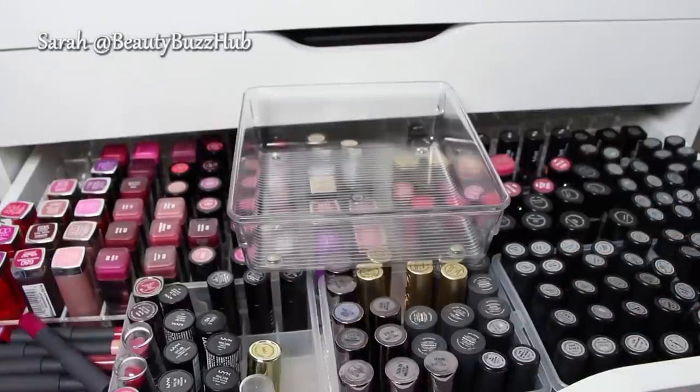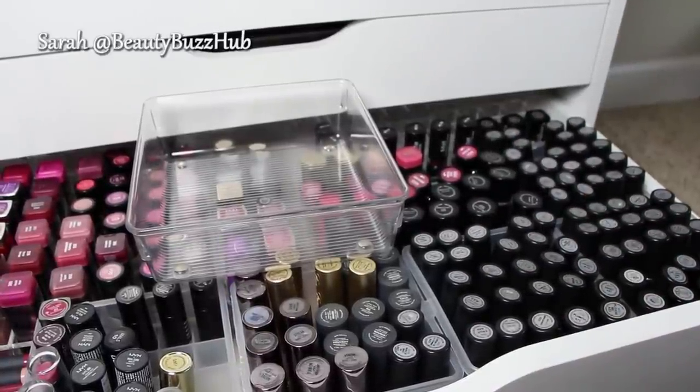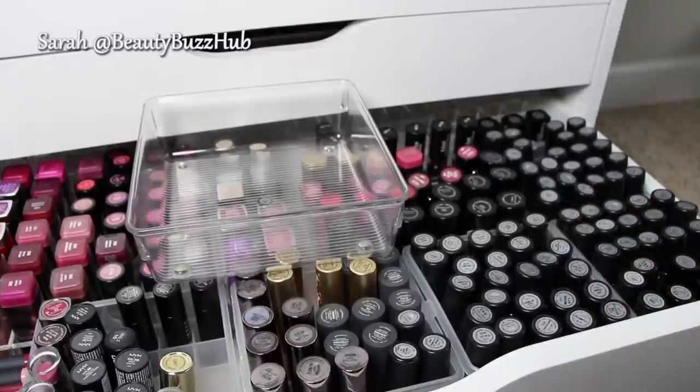Now, what am I going to be doing with the lipsticks I'm getting rid of today? Depending on if they're really old and I'm not able to pass them along, I'll throw them away. Otherwise I'm actually going to be having an Instagram sale — so follow me on Instagram, I'll give you guys a heads up probably the day before. I will be selling them, and most of them, if they're gently used or only swatched or worn less than five times, I'll sell them for $10 each plus $2 shipping. I've never done a mass Instagram sale like that, so please bear with the process.